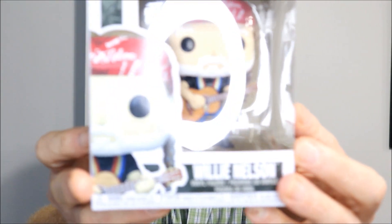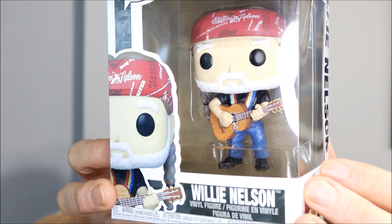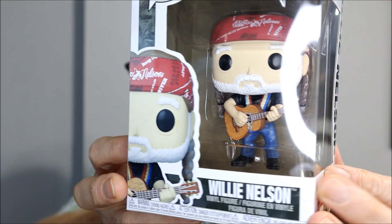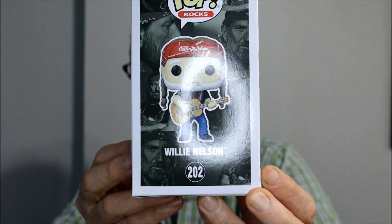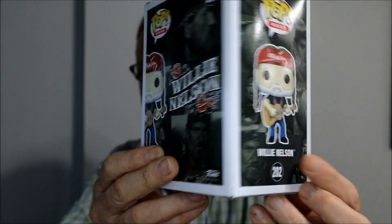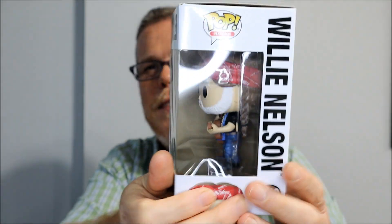Another one I have is not exactly a rock icon, but he's definitely an icon — it's Willie Nelson. I find it so funny. He's a country music icon, and there he is.